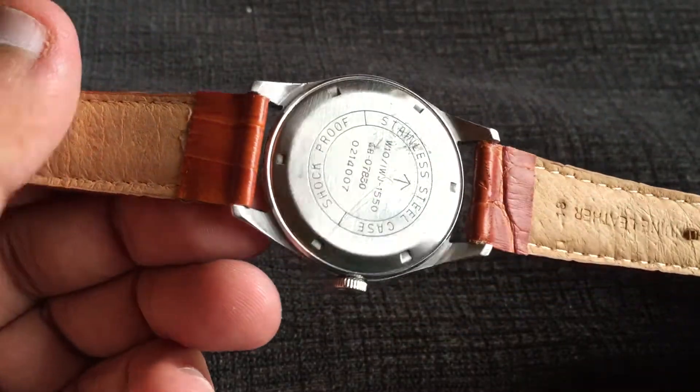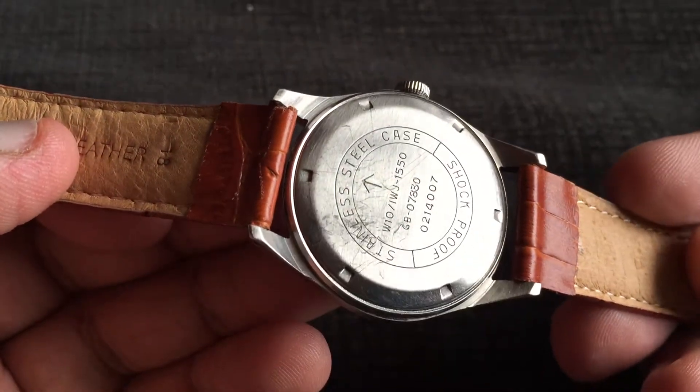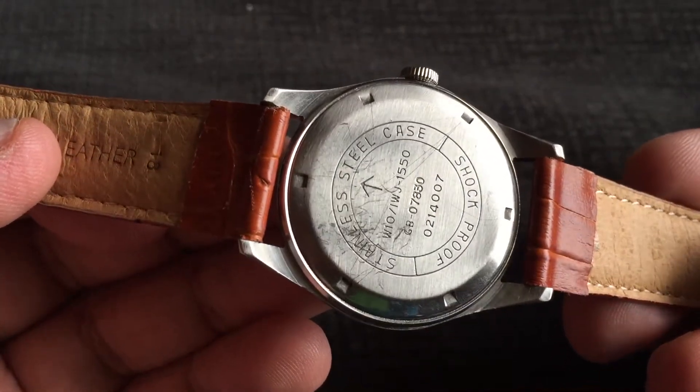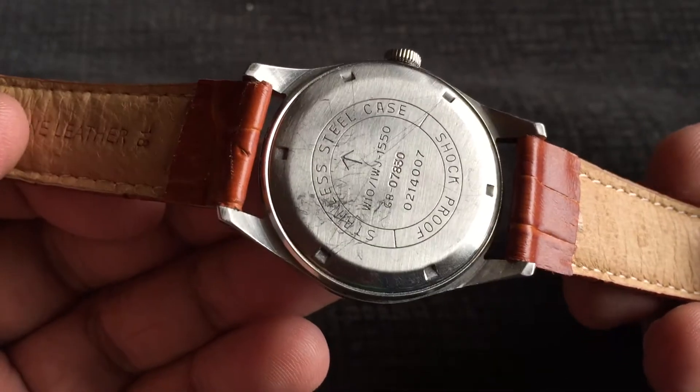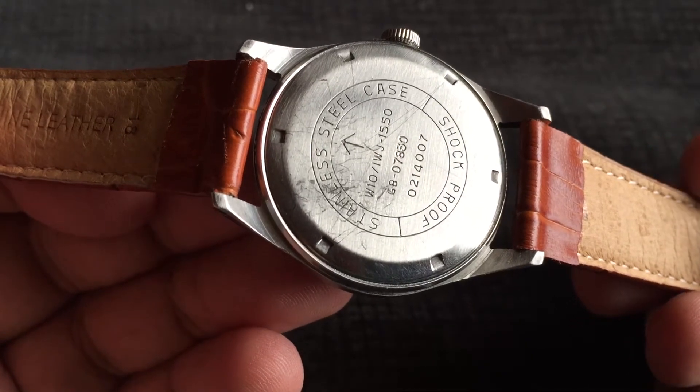Let's have a quick look at the case back. It's a screw back case and it says stainless steel and shockproof. There are also some military markings on it — there's an arrow and some serial number which I'm afraid I couldn't decipher.